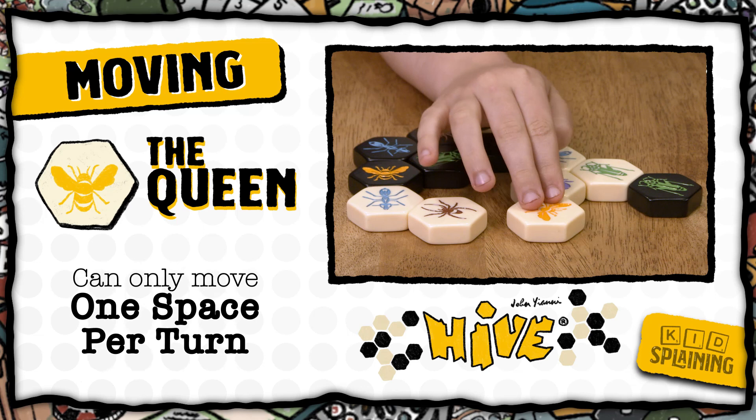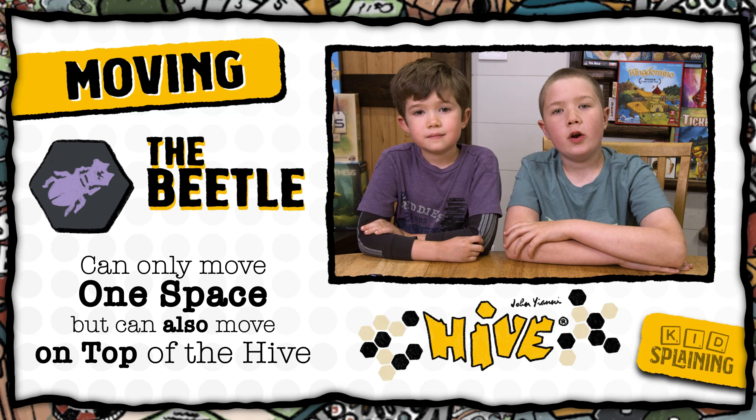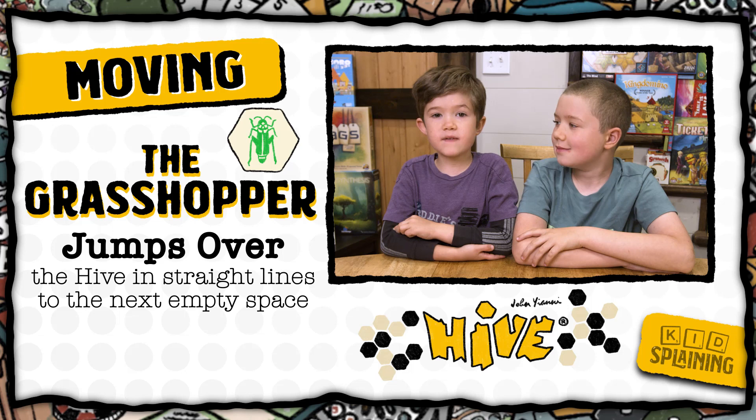The queen bee can only move one space per turn. The beetle can also move only one space, but they can move on top of the hive. When the beetle is on top of the hive, the piece under it cannot move, and when anyone is placing a new piece on the board, the space takes the color of the top beetle. You can stack beetles on beetles, and none of the beetles under the top beetle can move. When placing a beetle for the first time, it follows the normal placing rules — a beetle can't start on top of the hive.